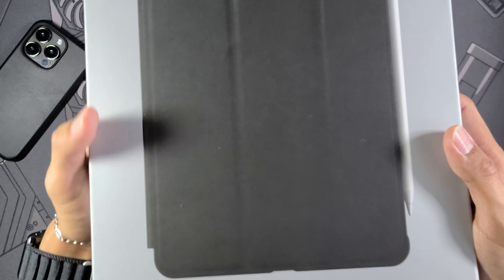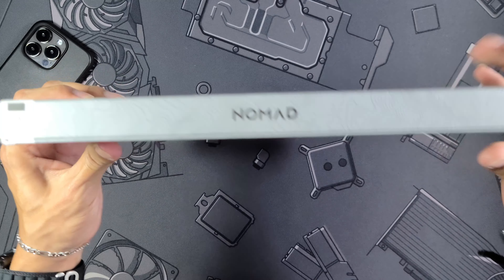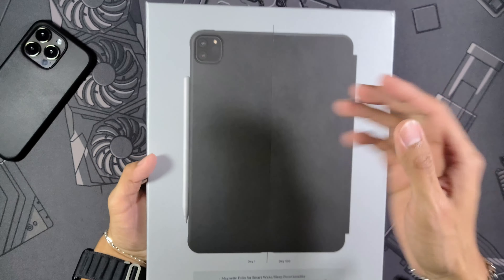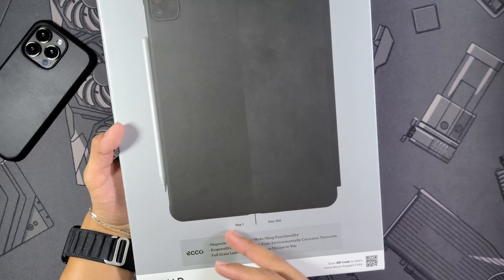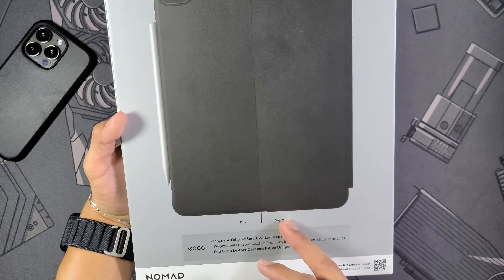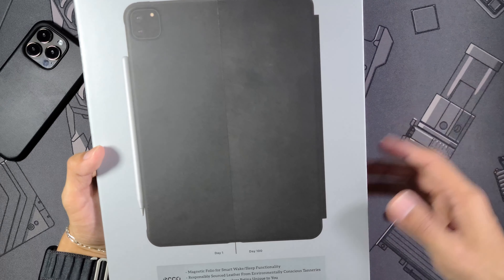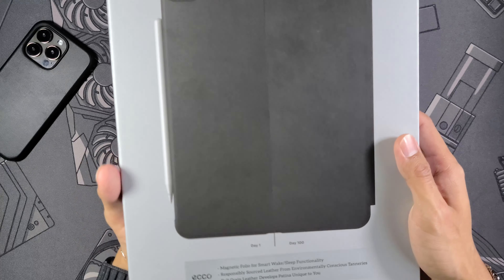Let's start with the packaging. Right away you get a really nice photo of the front of the case itself with the iPad in there, and you can see the Apple Pencil is compatible. Nomad branding is up top, and at the bottom it says 'Rugged Folio for the iPad Pro 11 inch Third Generation.'